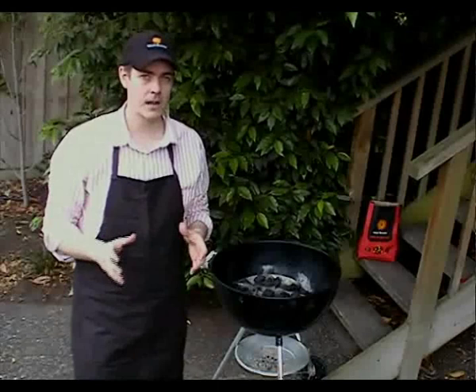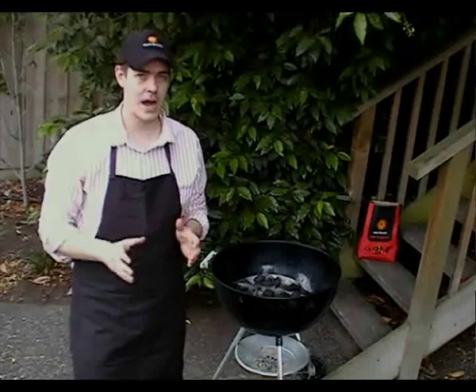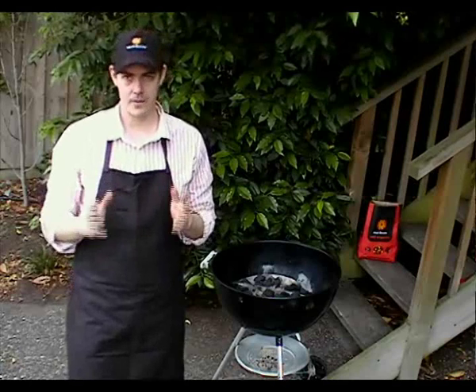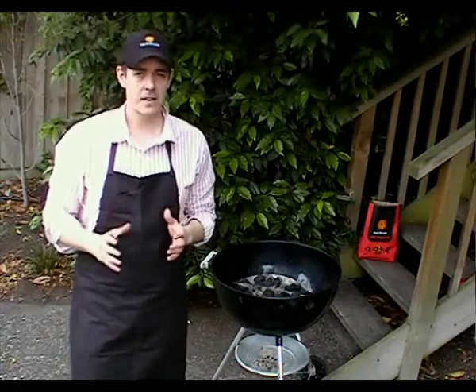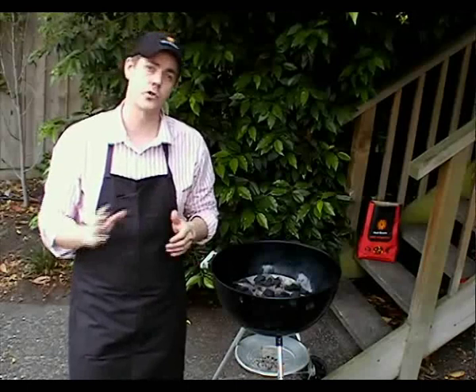Today we're cooking a 4 kilo bird that is stuffed — that'll take between 2 to 2.5 hours. It takes longer for the legs to cook than it does for the breast. There are various techniques you can use to make sure the bird is cooked thoroughly throughout but the meat is still tender and juicy. Today we're going to be using the foil wrap method, which we'll go through at about the 1 hour mark of the cook time.